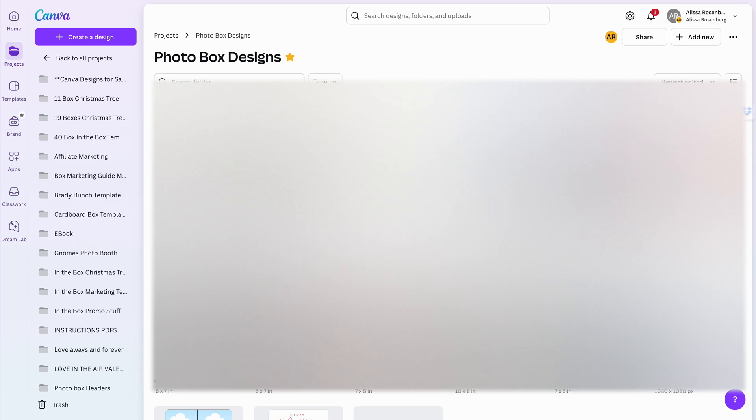Hey all, it's Elisa from Photo Box Designs. I'm here today to show you how to make one of those trending cardboard box inside-the-box photo collages, and this will be done in Canva.